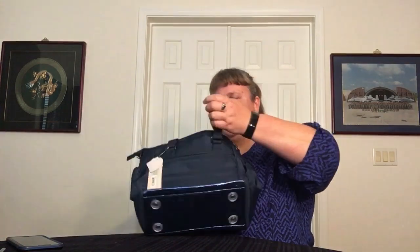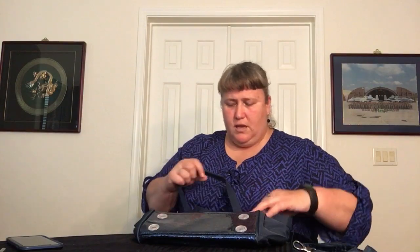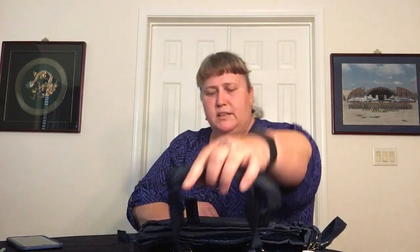Let's look at the handles. You have a crossbody strap that is adjustable, removable, and padded. You can also take the padding off the straps. It has two handles to carry over the shoulder. They have no-slip grip all the way around, and it matches the fabric color so it's not going to stand out. It's a reinforced area — a really good, solid feel when you grab it.